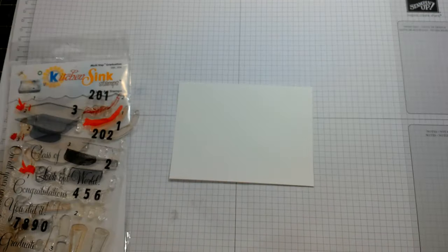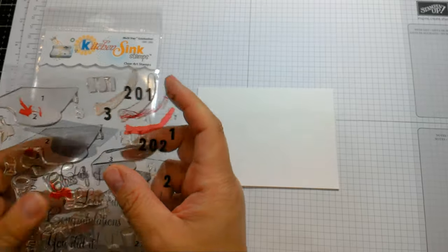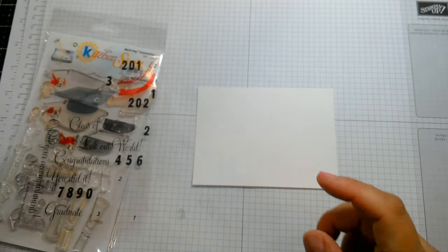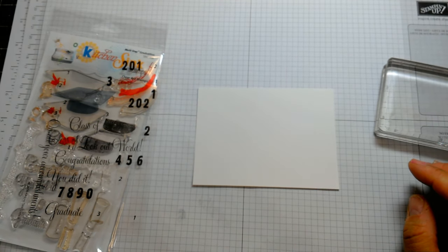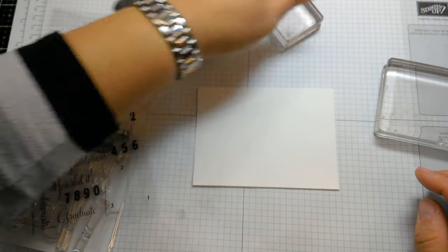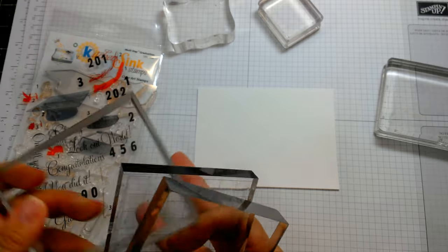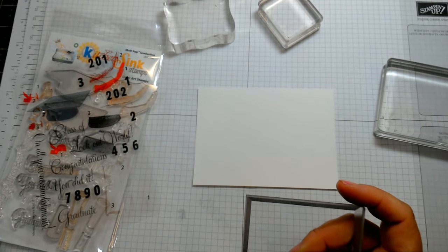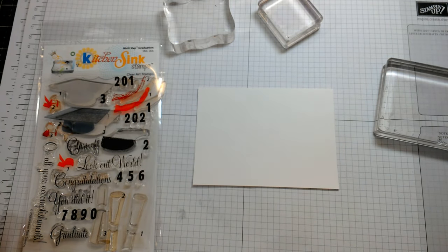I'm going to follow pretty much the same design — I like the way that one looks, except for the upside-down diploma. I don't think we need to pull out the MISTI today; this is a pretty simple stamp set. We can use a couple of our blocks. I love my MISTI multi-stamping platform, but we can do this same thing with just a regular stamping block. We'll use the mini inks.